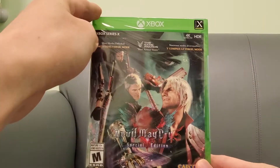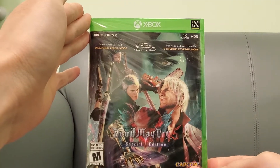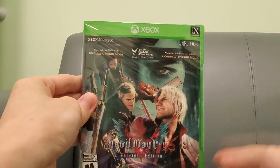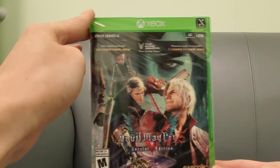Alright guys, it is your buddy Game Tips here. Check this out — I recently purchased Devil May Cry 5 Special Edition for the Xbox Series X. As you can see right there, it is optimized for the Series X.